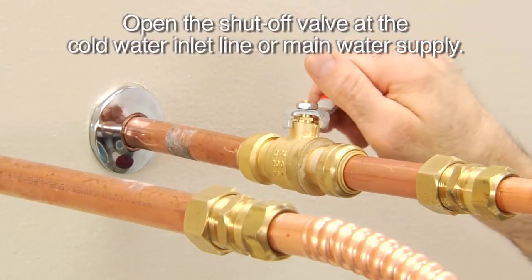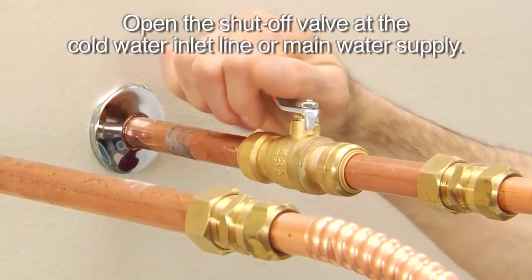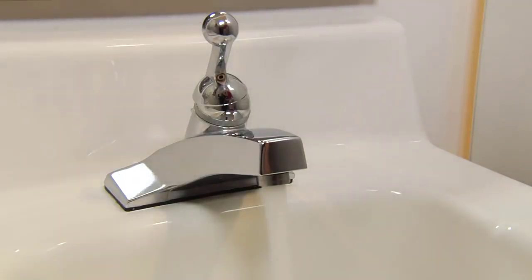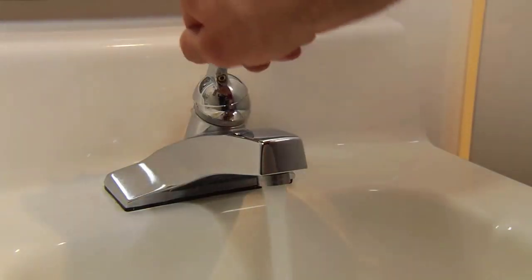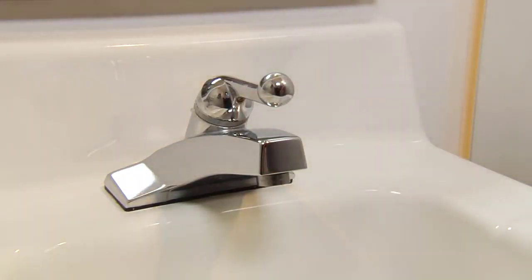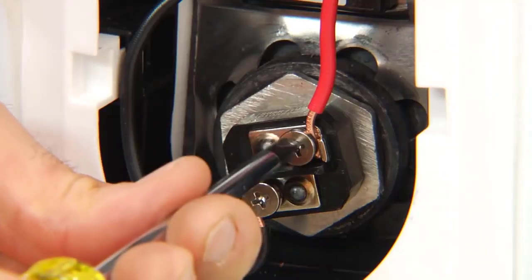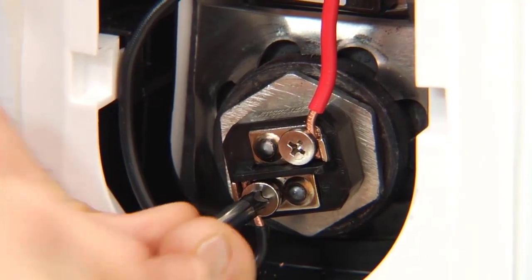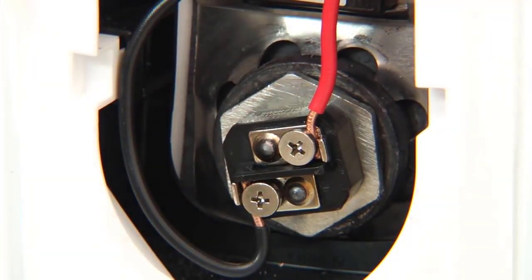Open the shutoff valve at the cold water inlet line. You'll hear the water heater start to fill. When you have a steady stream of water from the open faucet, turn the faucet off. Double check to be sure that your wire connections are tight, and check for leaks around the heating element. Tighten more if needed.